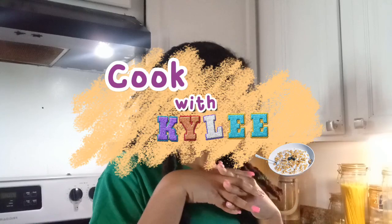Alright y'all, I just finished working out. And now you know what time it is — it's time for Cooking with Kylie.